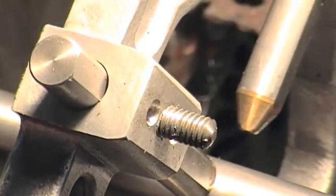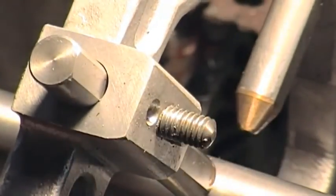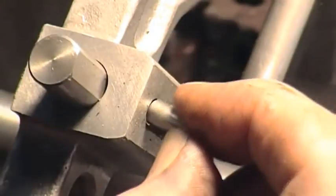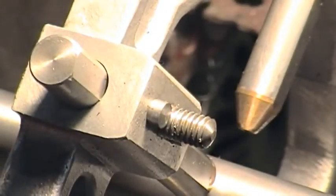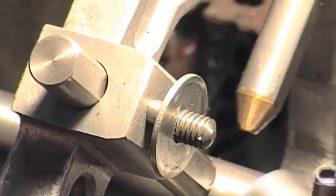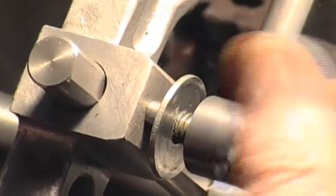Putting these back in place — these have been machined and faced — the pressure from two of these and then the washer: the combined pressure gives a very secure locking on the leg.